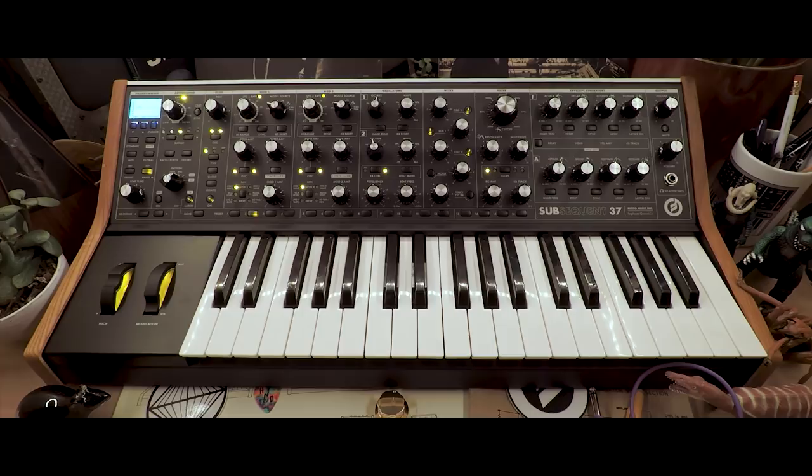Right now, the negative 6 dB per octave slope is selected. This is the most gentle filter slope. Let's hear what happens as we cycle through steeper slope settings with the same sequence.